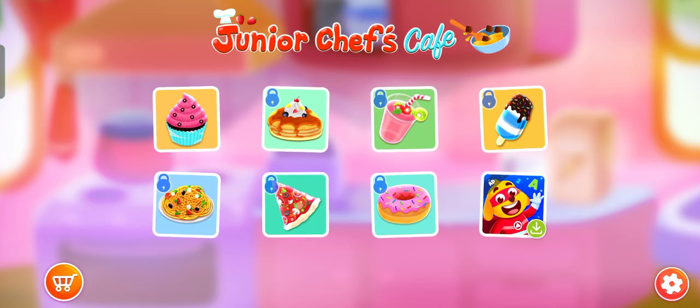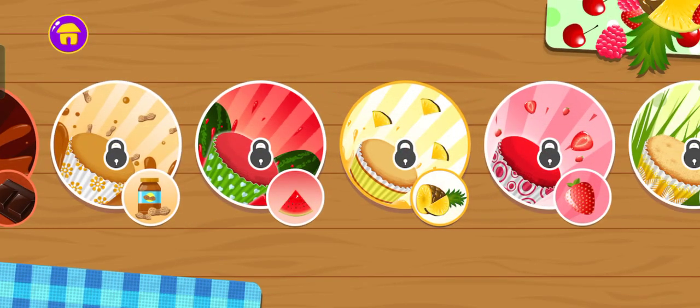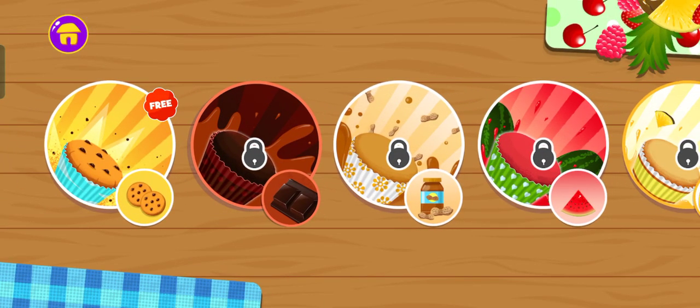Junior Chef's Cafe. Cupcake. Pick a flavor of your choice. Cookies.